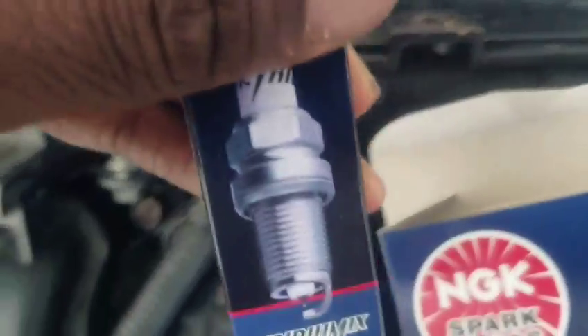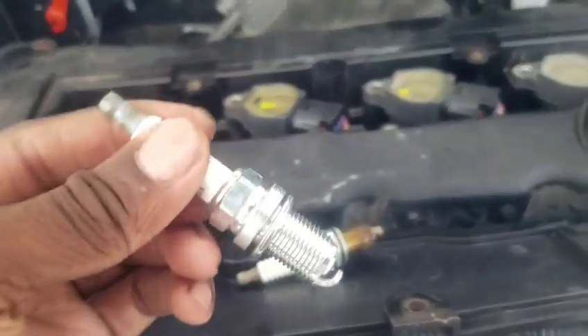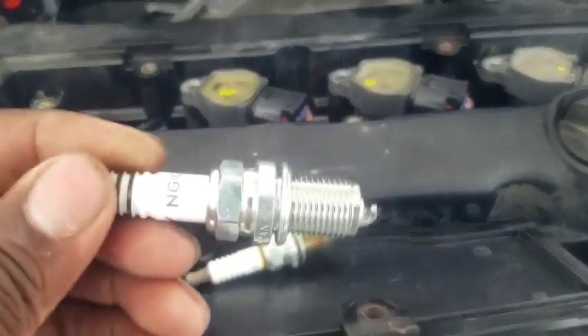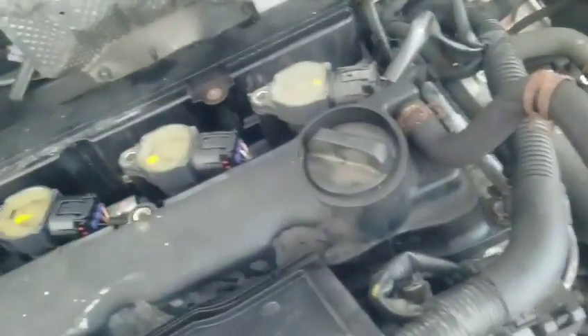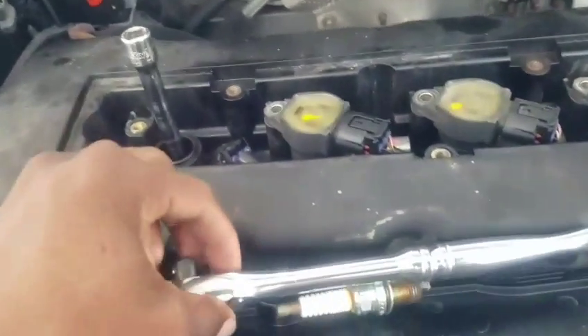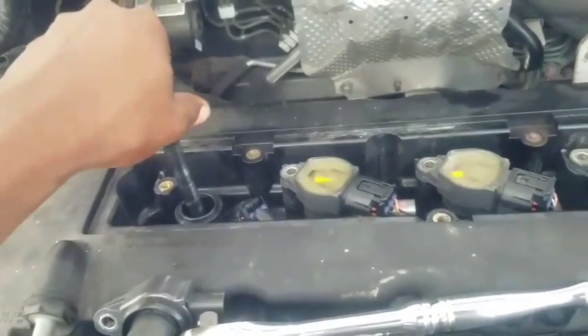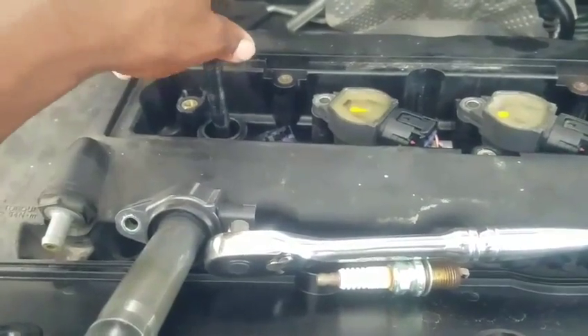Now it's time to get a new one. That's what it looks like — nice NGK. You guys know what to do: put it inside the socket, put it down in the hole. Never tighten it with a wrench first — always hand tighten it. Make sure it threads first; don't put too much pressure. Make sure it threads, always backtrack then forward track.